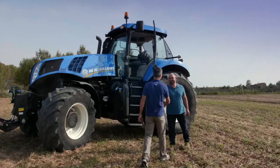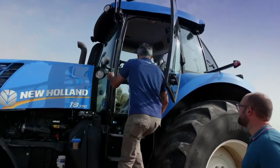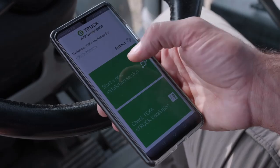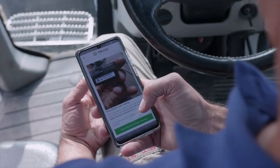Let's have a practical look at how to install it on the vehicle and how it works. Thanks to the workshop app, specifically designed for mechanics, the device can be installed in about 5 minutes.